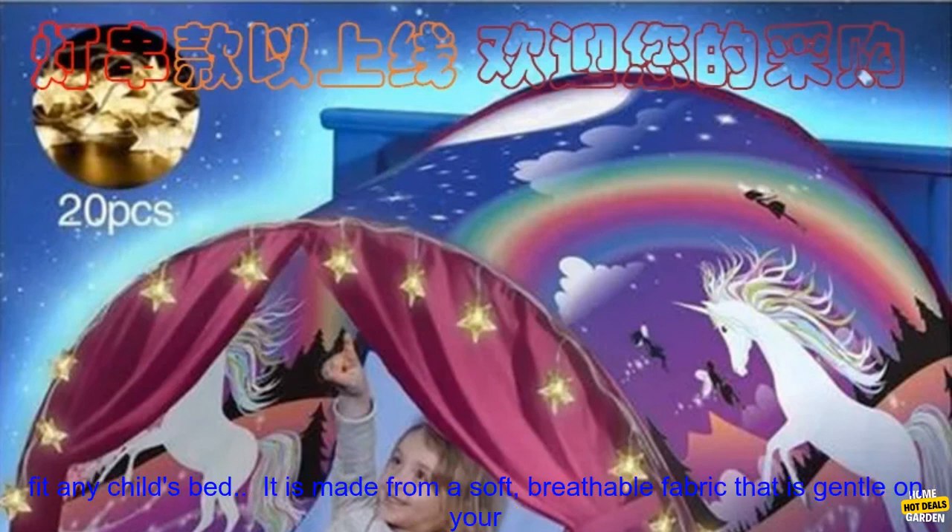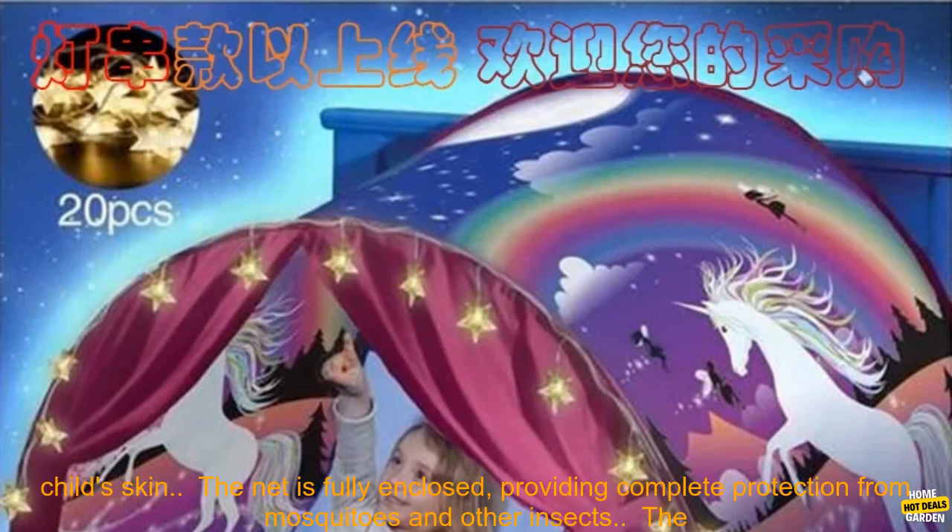Here are some additional details about the product. The Bed Mosquito Net Bed Spread is available in a variety of sizes to fit any child's bed.